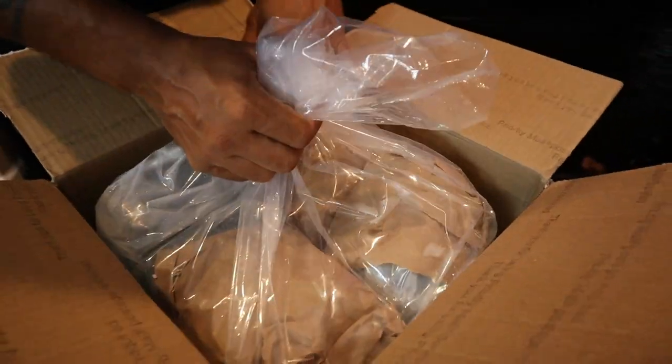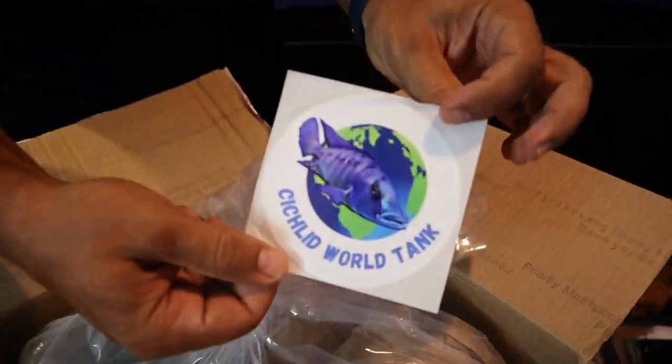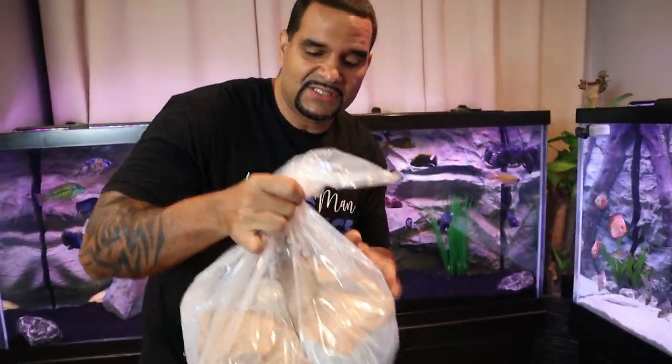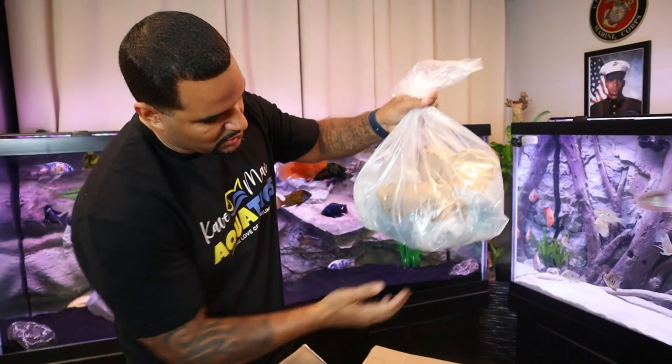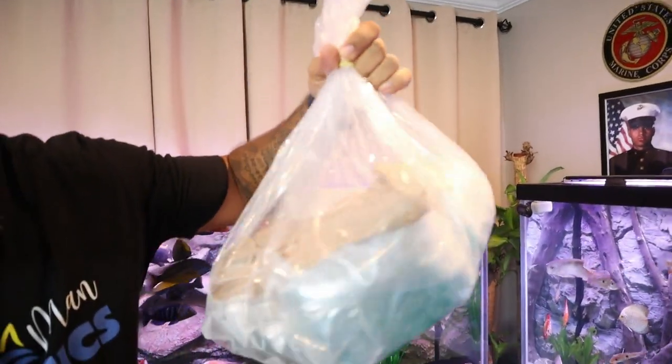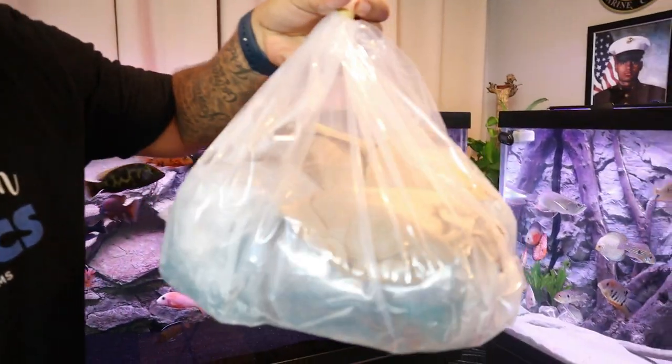Looks like it's packed very well. Got some Cichlid World Tank stickers — I like it. Nice dry bag. This is what you always want to see when you get fish delivered to you: a dry bag, not a drip in sight. Very, very good packaging — I like it.